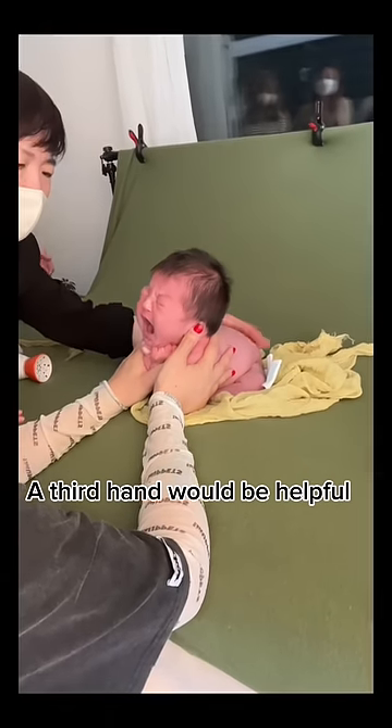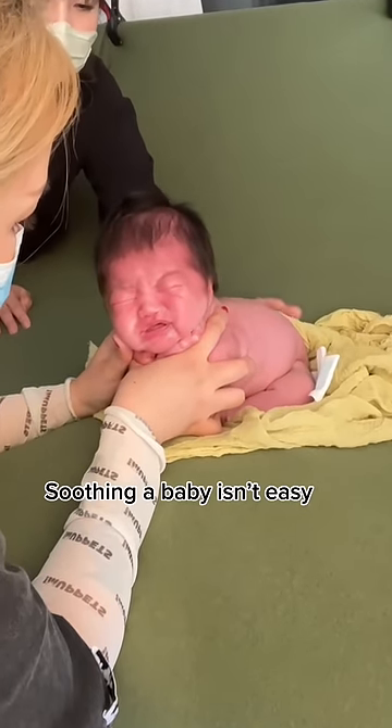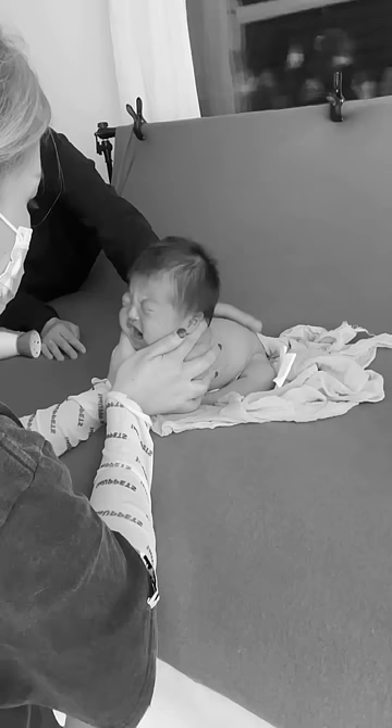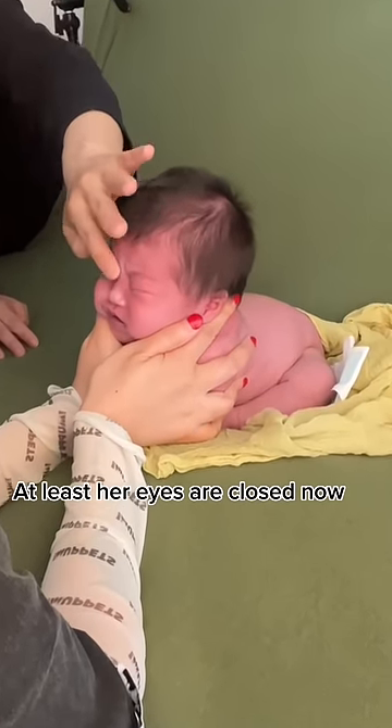A third hand would be helpful. Twenty minutes later, my helper had to take a break. Soothing a baby isn't easy. At least her eyes are closed now.